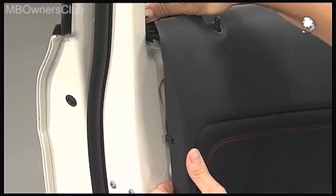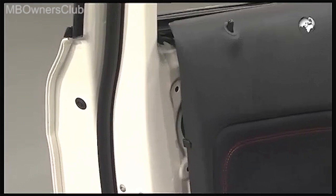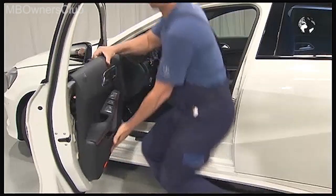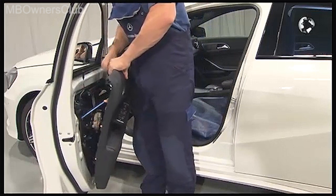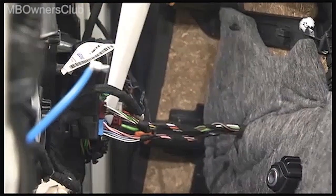Then carefully pull the door cladding forward. In the middle, disconnect the Bowden cable for the interior door activation. And disconnect the plugs on the control unit at the front.